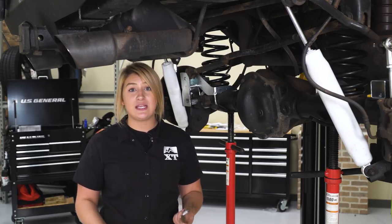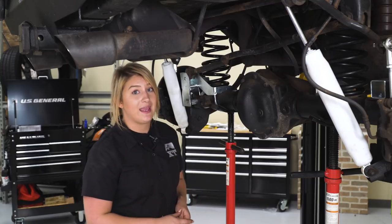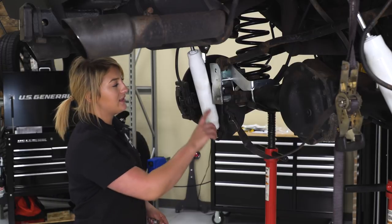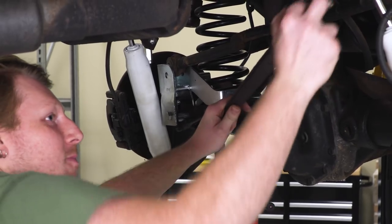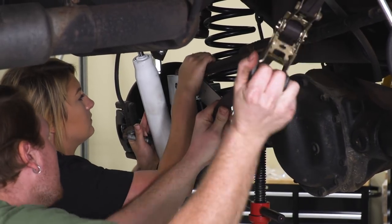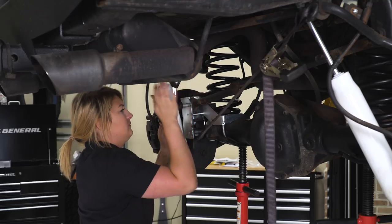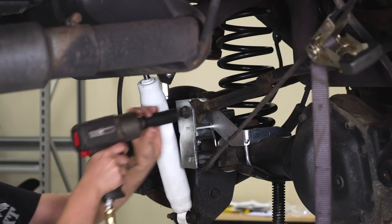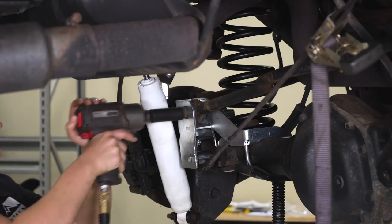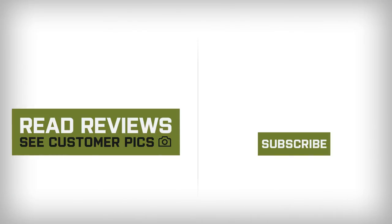We only have a couple of steps left. We need to reconnect our front sway bar end links using the ones from our rear. Then we're going to reconnect our track bar — there are two ways you can do this: on the ground with the weight of the Jeep, or with a ratchet strap while it's up in the air. Take extra precaution if you are using a ratchet strap since your Jeep is up on a lift. If you're using a ratchet strap, connect it to the track bar bracket and find a good spot on the frame. That's gonna wrap it up for my review and install. Make sure you like and subscribe, and for more videos like this, keep it right here at extremeterrain.com. We'll see you next time.